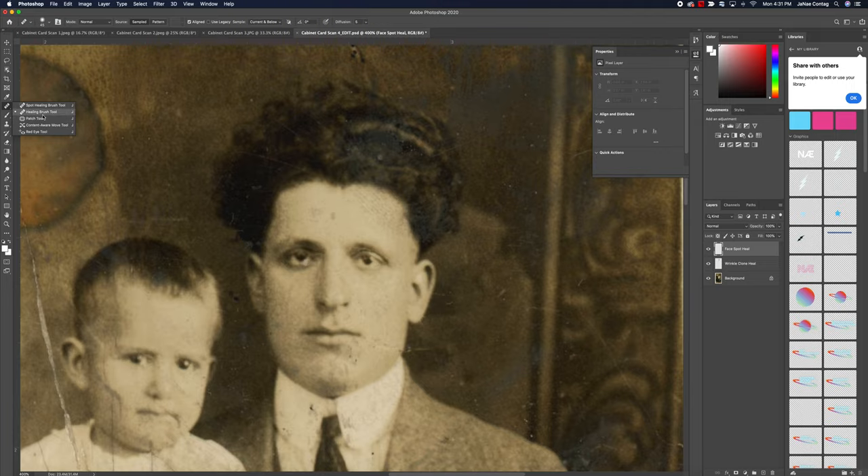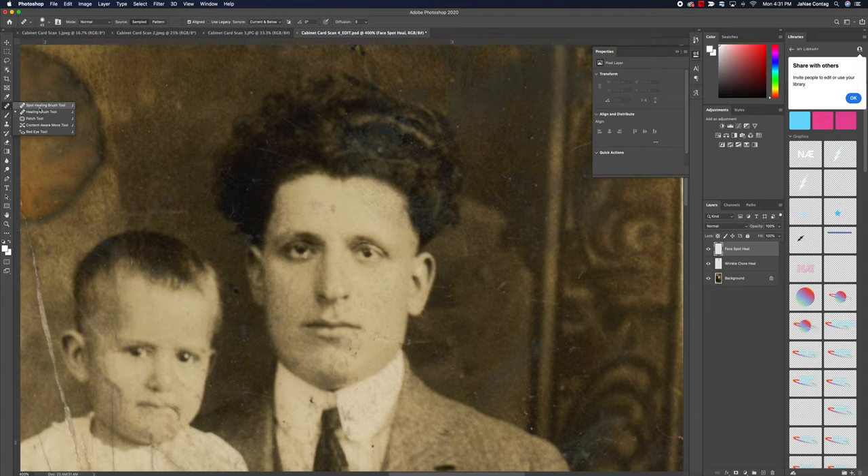The healing brush tool works similarly to your clone stamp tool — I hit Option+Click to select my target area and pull that over. See how nice and soft that is? The algorithm for the healing brush samples intuitively from surrounding areas and fills in the dot with content it thinks makes sense based on surrounding context. This is really great for smoothing out skin and getting rid of blemishes — it's a lot less noticeable and more subtle than the clone stamp tool, which does tend to call attention to itself.